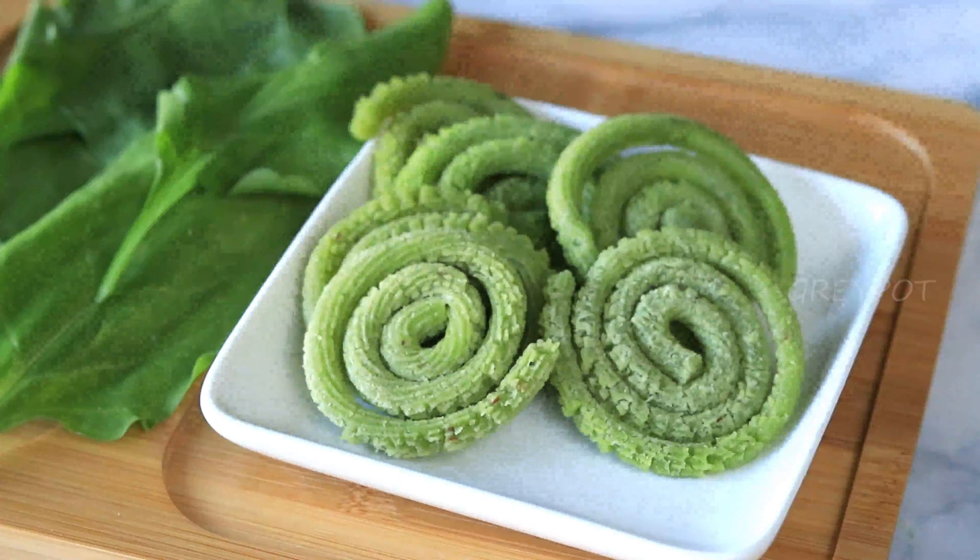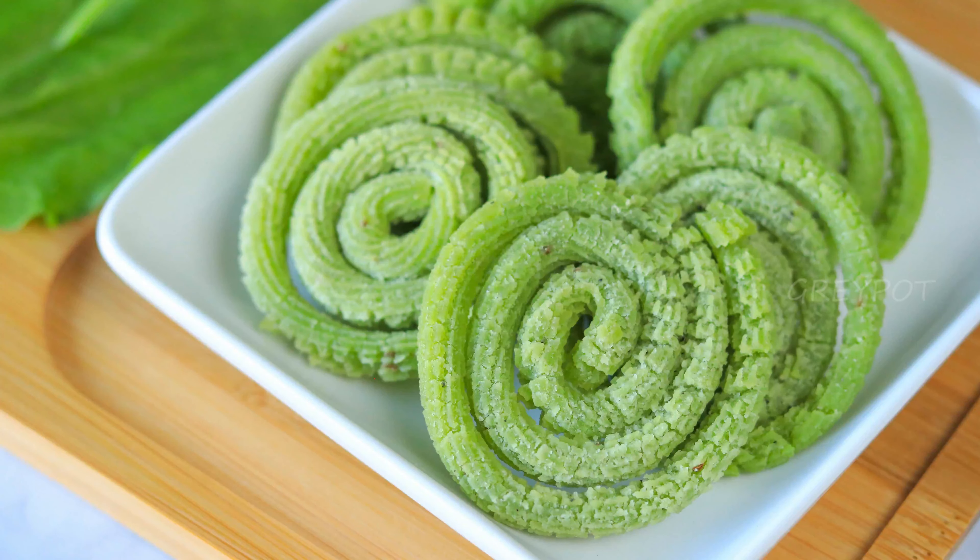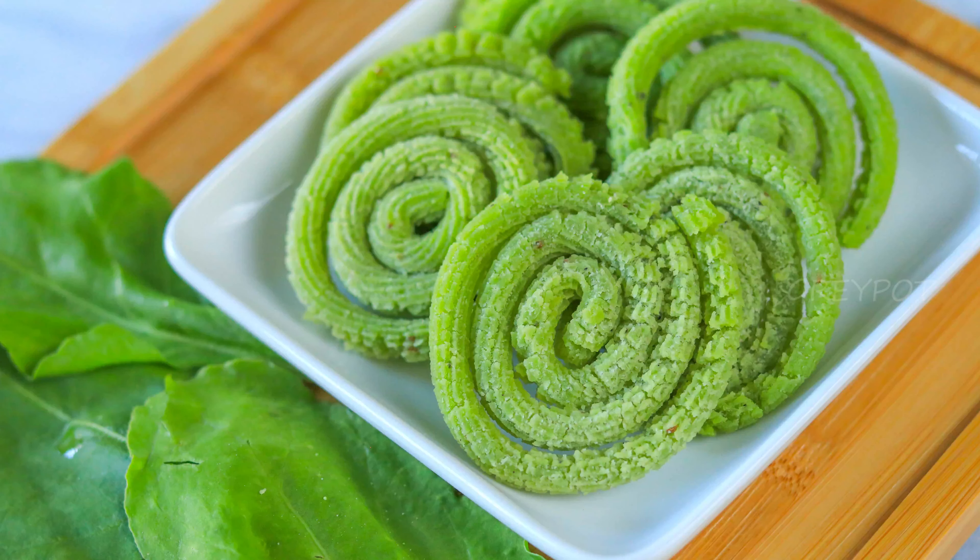A delicious green spirals or spinach murukku is ready! Definitely try it out. Leave your valuable comments and suggestions in the comment section below, click the logo to subscribe to Grey Pot, and watch more interesting recipes from our channel. Thank you!